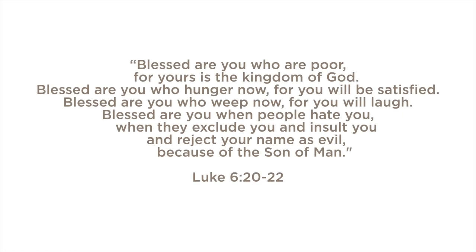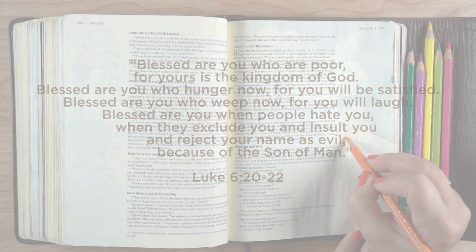Blessed are you who are poor, for yours is the kingdom of God. Blessed are you who hunger now, for you will be satisfied. Blessed are you who weep now, for you will laugh. Blessed are you when people hate you, when they exclude you and insult you and reject your name as evil because of the Son of Man.